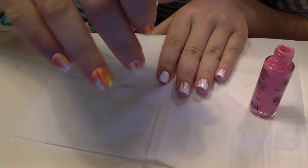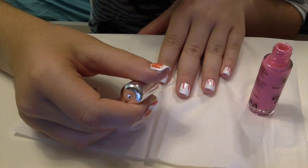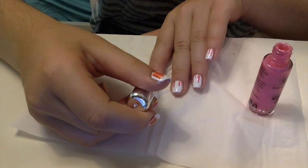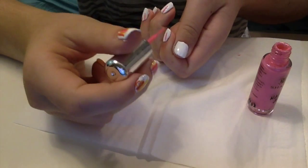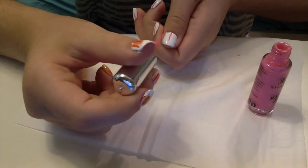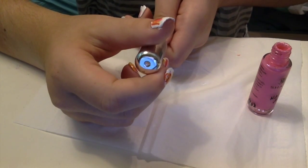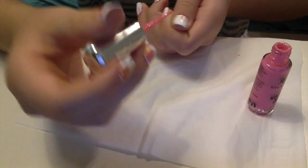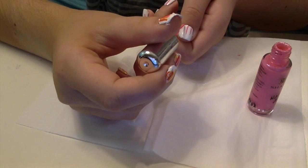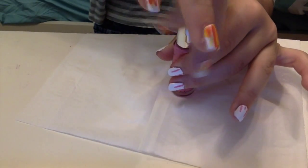On my other hand I realized I did a little too much, so I'm going to try to do a little less. This is much easier than you think — it's pretty easy. When you do your thumb, make sure both hands are resting on the table so your hand doesn't shake and you get a straight line. If you don't have striping brushes, you can use a thin paintbrush dipped in nail polish, or any standalone striping brush dipped in polish.